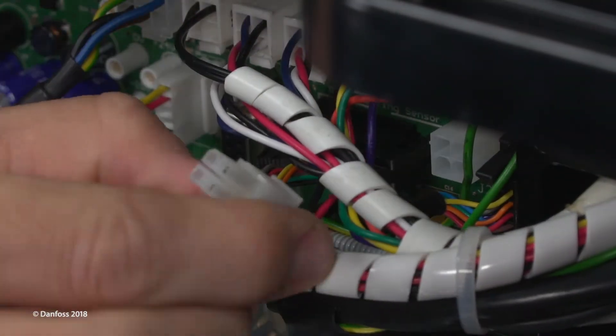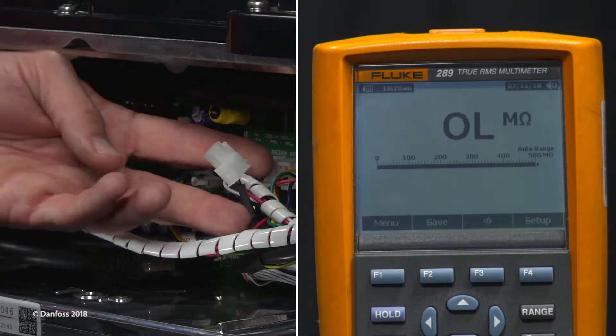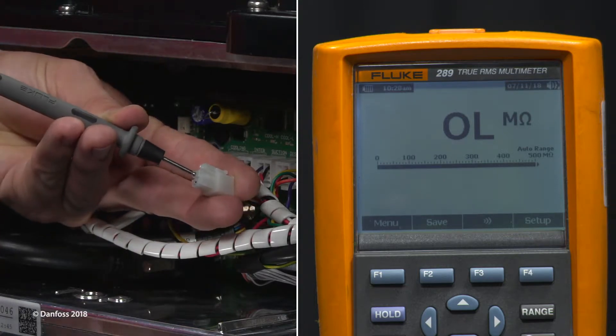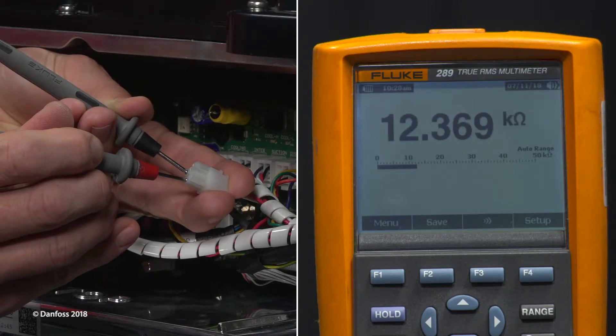Disconnect the cavity temperature sensor cable from the backplane J23 connector. Using a multimeter set for resistance measurement, place the test leads on the cavity sensor connector pins. The resistance value should correspond with an NTC (negative temperature coefficient) of 10 kilo-ohms at 70 degrees Fahrenheit (21 degrees Celsius).